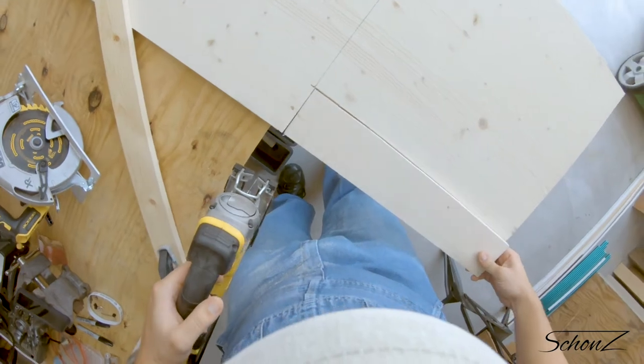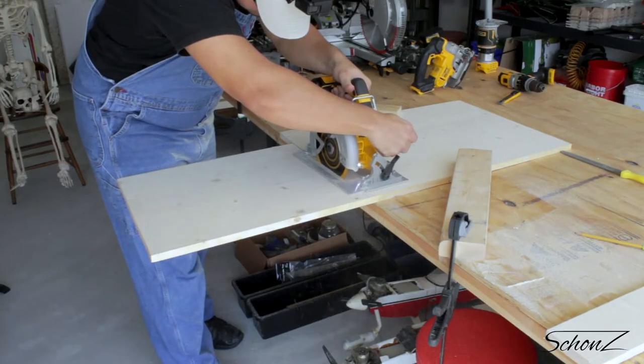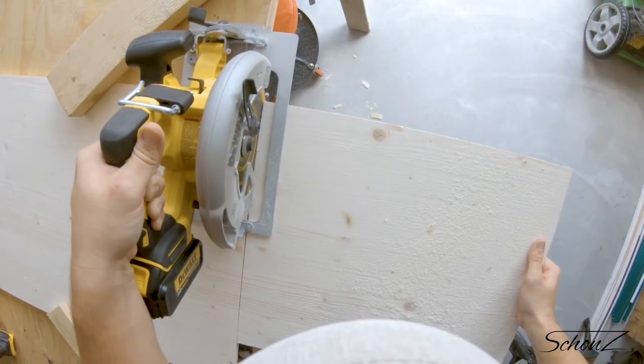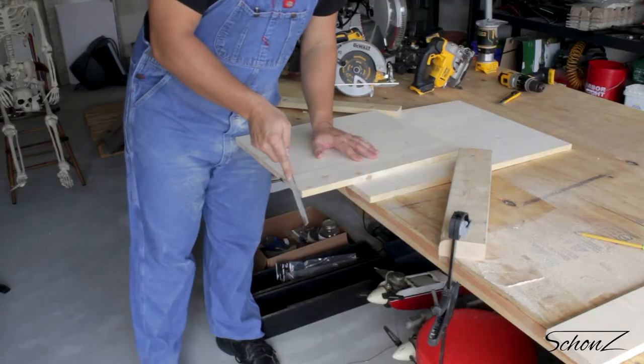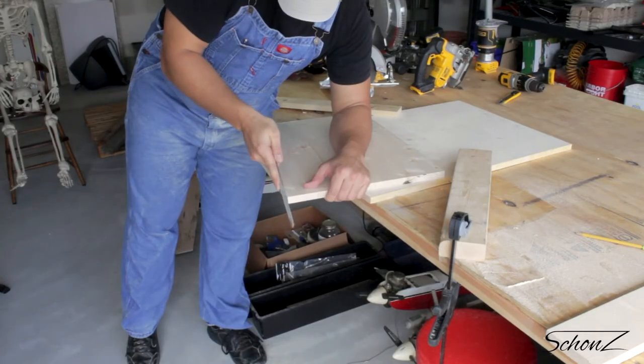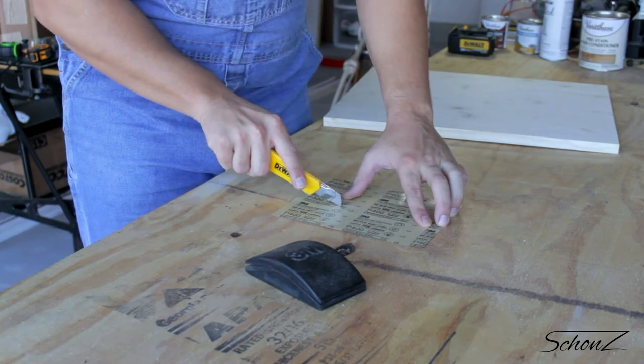I definitely won't ever go back to using cords. Now I have to clean up the edges some more before we get to the painting. I'll also sand down the top surface just to be safe.